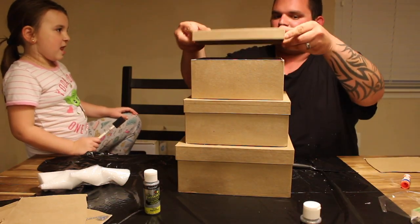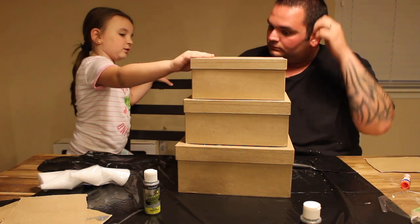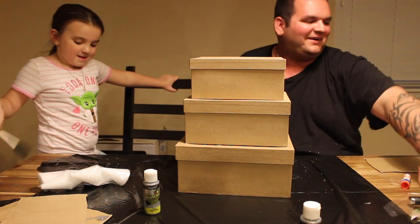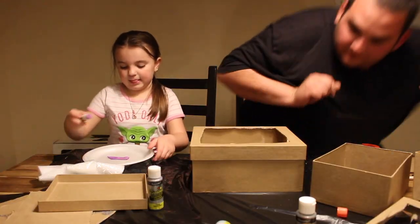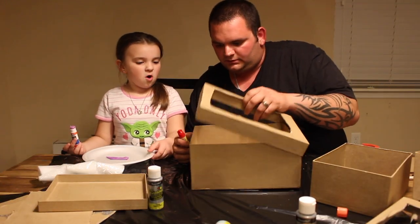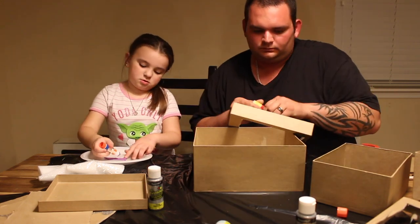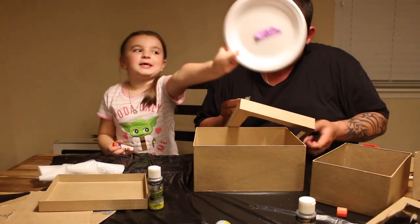Ta-da! You can put the stuff inside and cover it back up. But how are we supposed to keep it secure like that? That's a work in progress, Bella. I found the last super glue anywhere, so we're going to try to use it very sparingly. Right, Bella? Yeah.